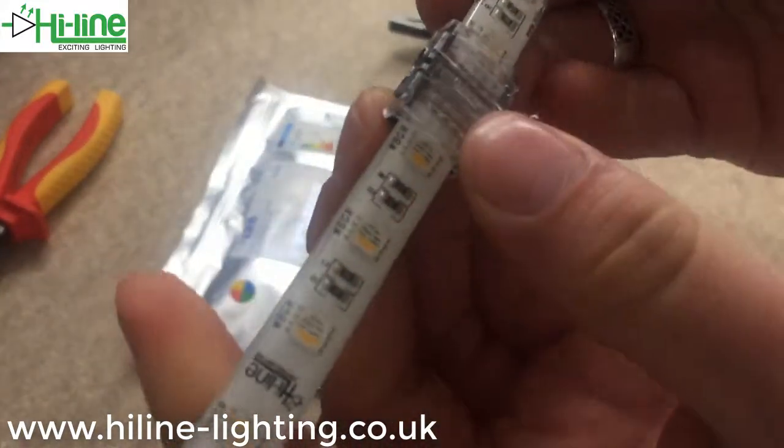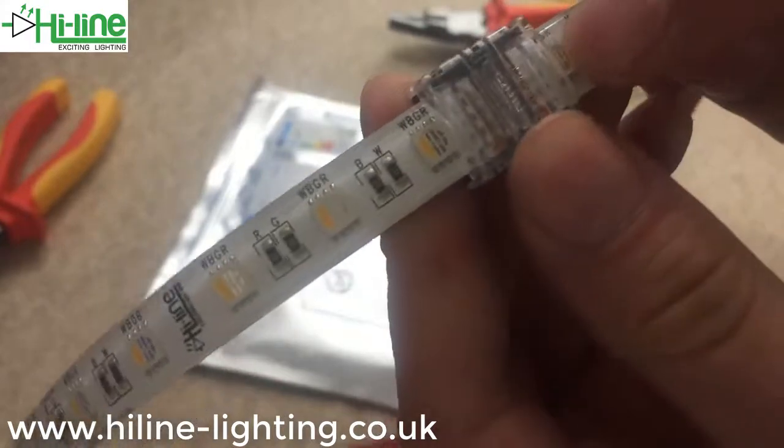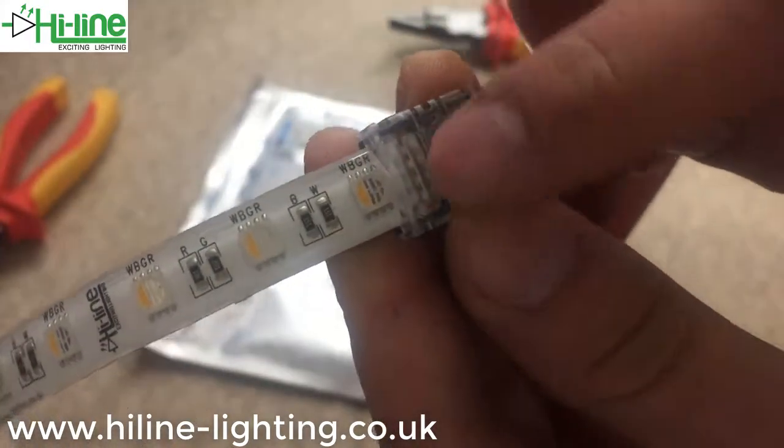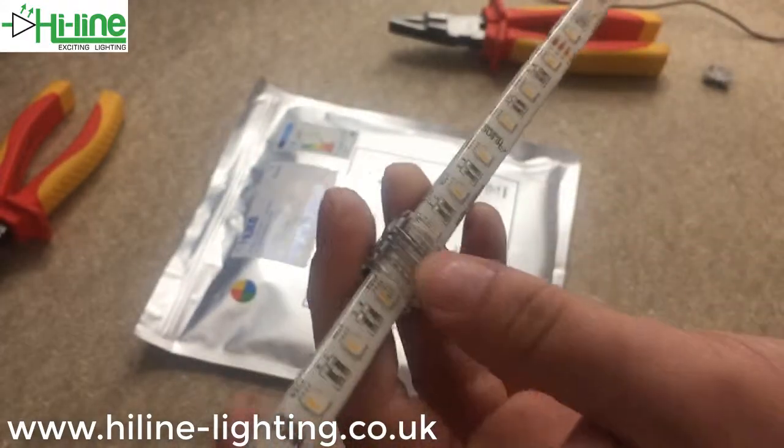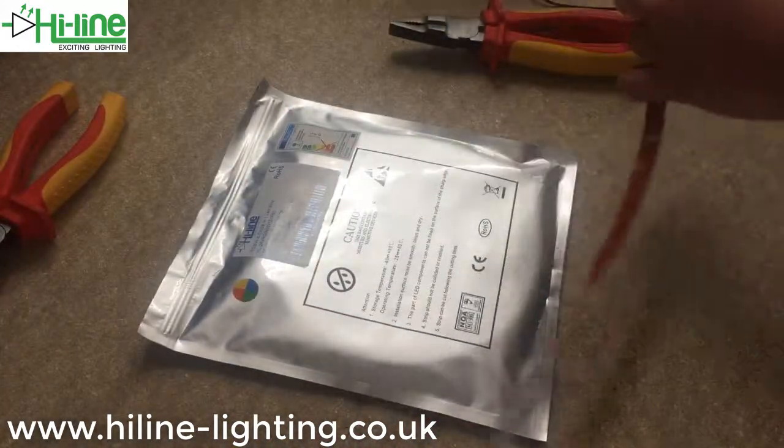On some of these connectors, the tiny part of the chip might be covered by the see-through lid, but obviously being a see-through lid that won't make a difference — it will still shine all the way through.